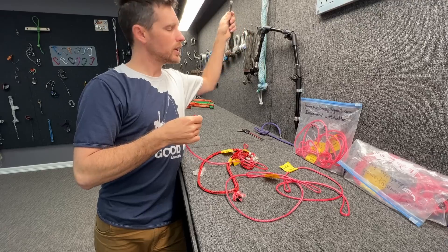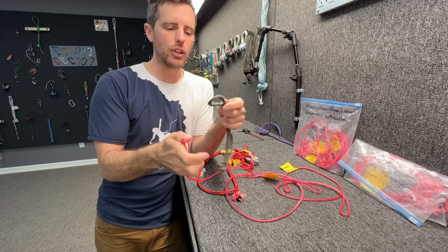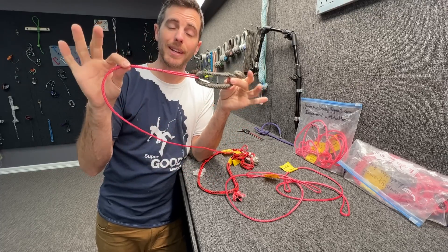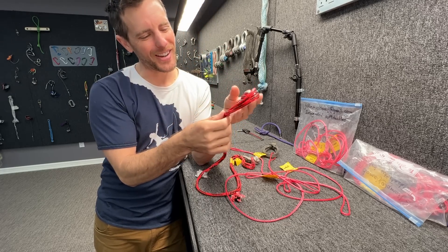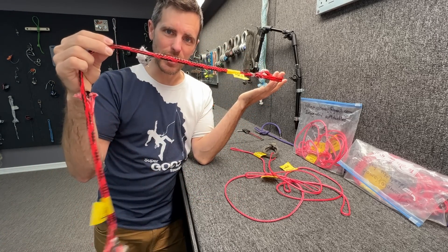How you can connect that is you can take a soft shackle — which is like a soft carabiner — put this through here, put it over the head, and that is one way to connect this. The question in this video is whether or not you can splice and dice this thing in a very creative way in order to integrate the soft shackle into the length of material that you're using.